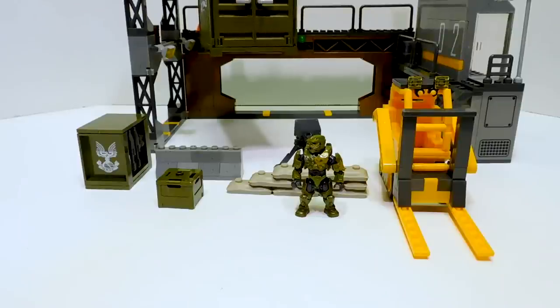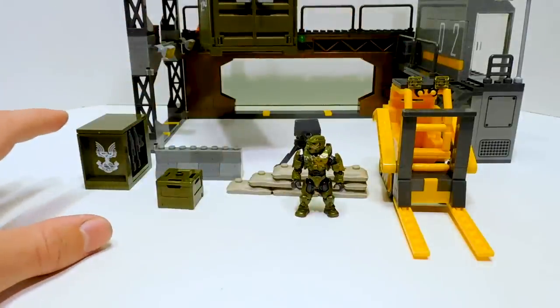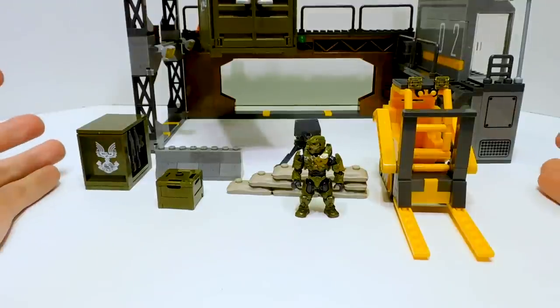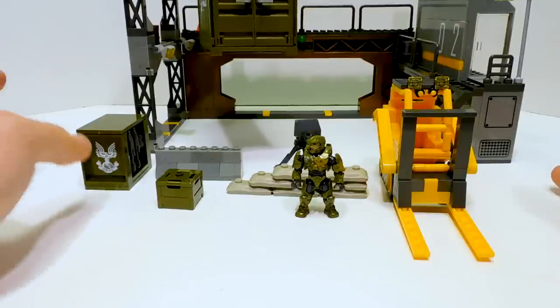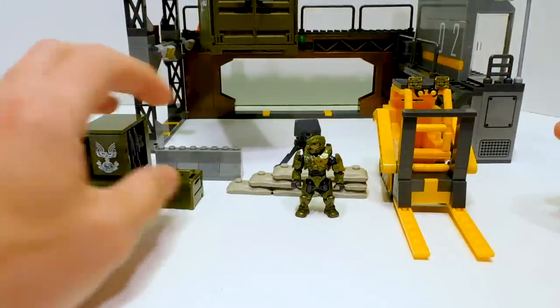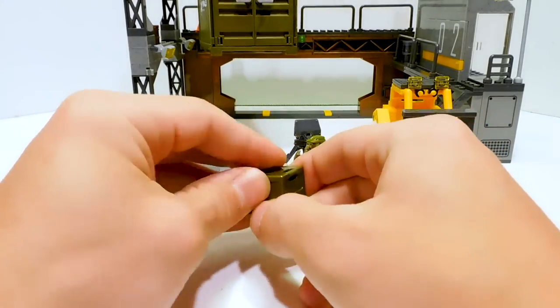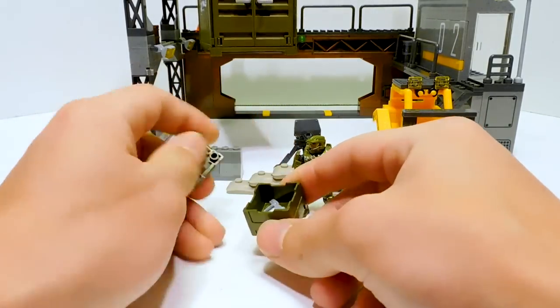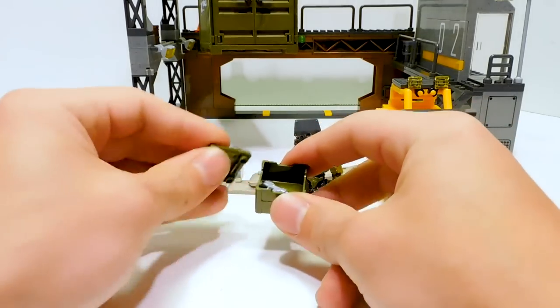Not only did Mega give us a very substantial structure after years of not having any structures, but they also give us a ton of extras. This is pretty exciting because it's basically a little diorama with parts you can move around. First of all, we have this little crate — it's just a green crate we've seen before — and inside there are two magnums for Chief to use. I believe there was dual wielding by the time Halo 3 came out, so he could dual wield the magnums.